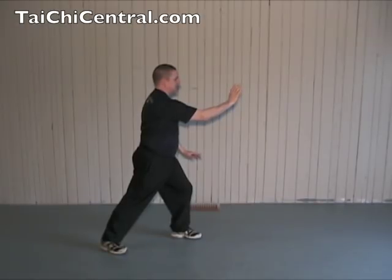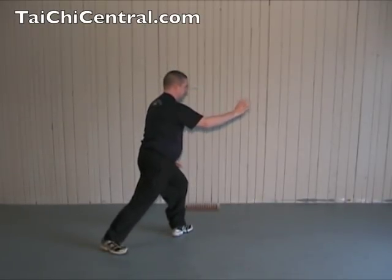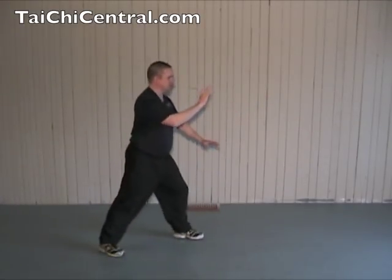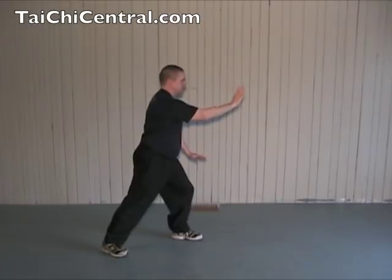Now the second movement — second Brush Knee Push. Shift back, turn out the left toe, shift forward, turn the hips, twist the waist, palms up, bring in your right foot. The transition: shift back, turn out the toe.